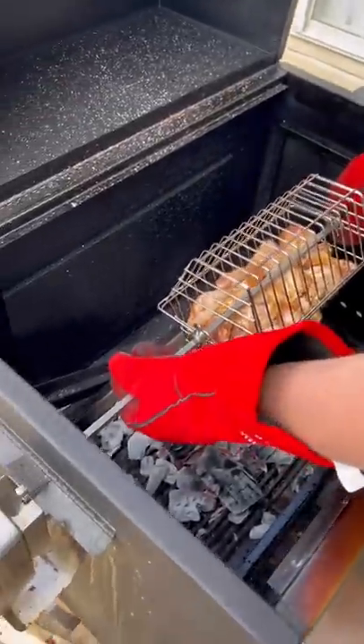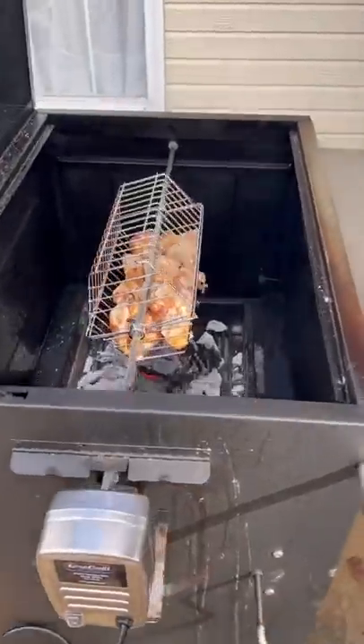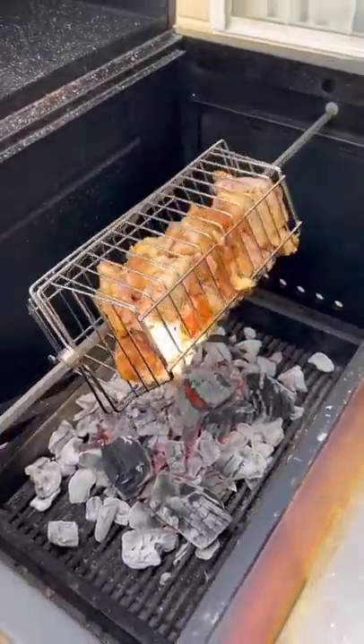I've got the coals lowered all the way down. We're going to put that baby in there and get them spinning. Close the lid and let them do their thing.